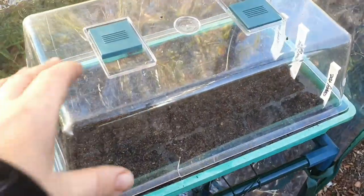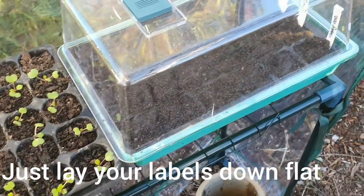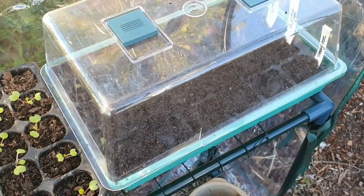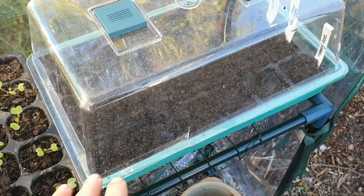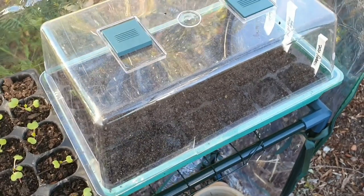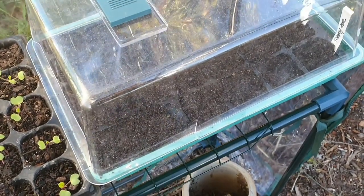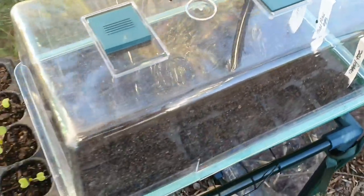Another thing you can use if you don't have covers like this — you can get some cling wrap and put it over the top. Now I don't let the tomato seedlings soak in this little reservoir of water for too long. I'll leave it for maybe a couple of hours to make sure the seed raising mix is nice and moist, and then I'll drain out that water and just use a spray bottle. The reason why I do that is because I feel like I've got more control over my seedlings. If you're relying on this water basin, I don't feel like you check as often. But if you're using your spray bottle, you have to come and check on them twice a day, and it gives you an idea of what's going on with them.